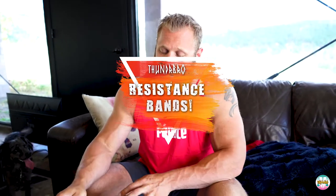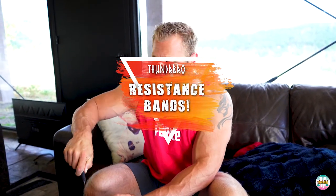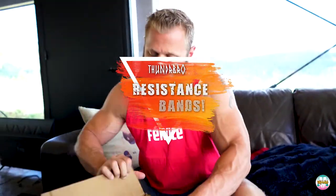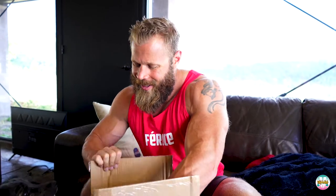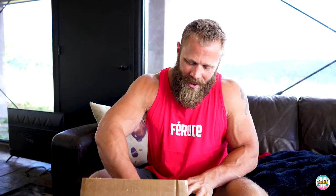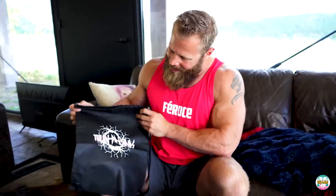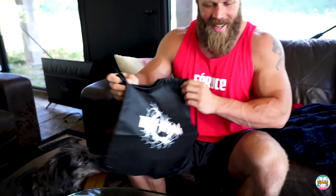I just got a box from Thunder Bro — I think this is what I think it is. Yes, here we go! I've got my three sets of Thunder Bands, and it also comes with a super cool Thunder Band carrying case. That looks absolutely sweet.